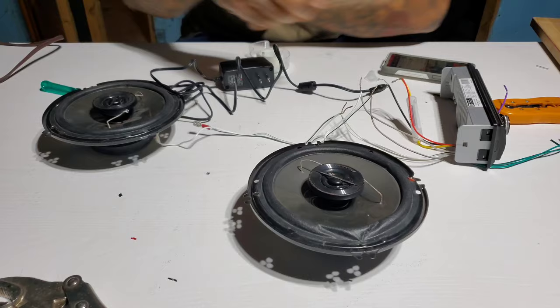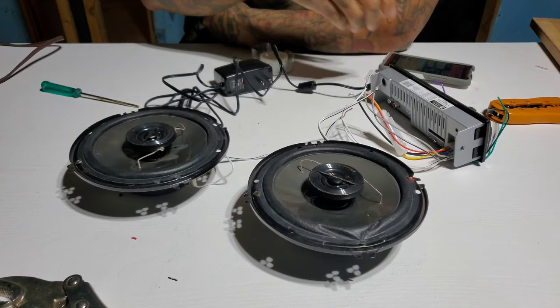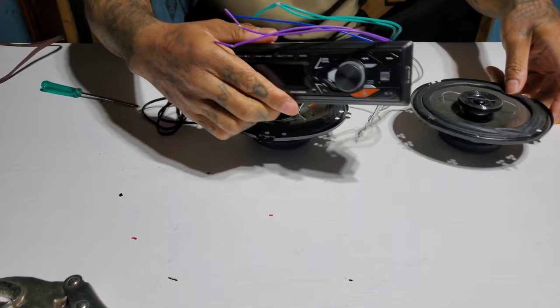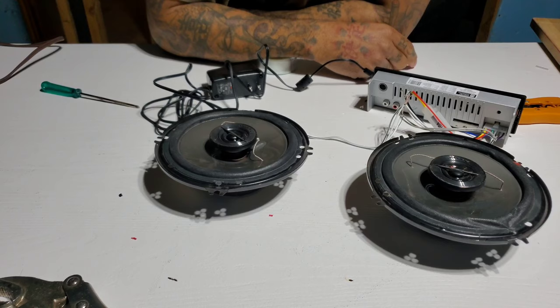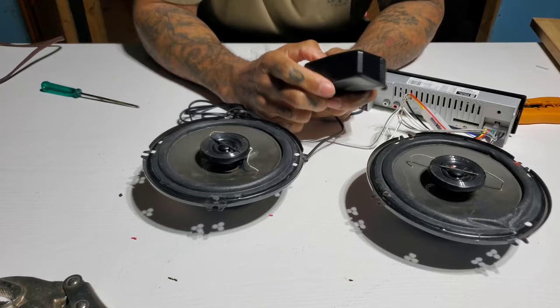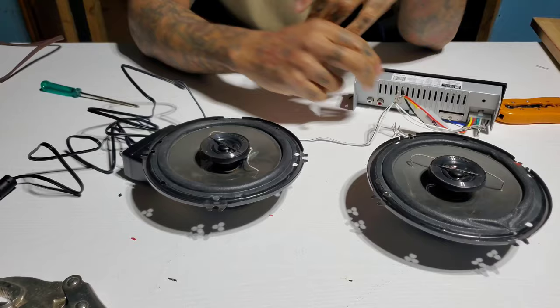That's an easy way to take stuff you got laying around the house and turn a car radio into a radio for the house or garage. Now if you wanted to make a box for these speakers and have all this inside a box sitting pretty — set it in your house or your garage — yeah, you can do that too. Maybe I'll do that in a later video.